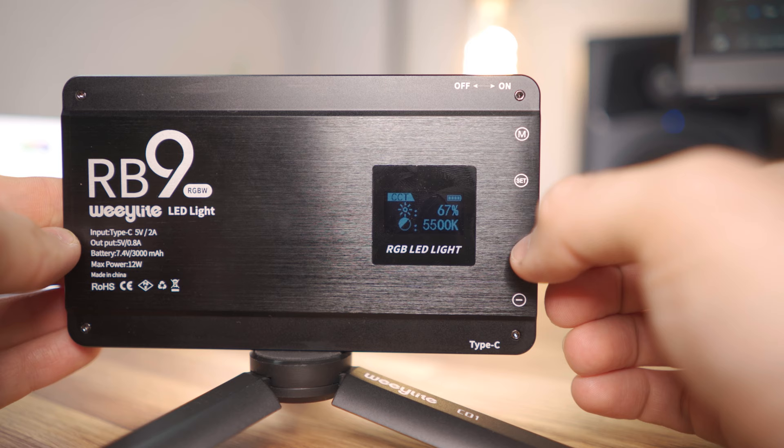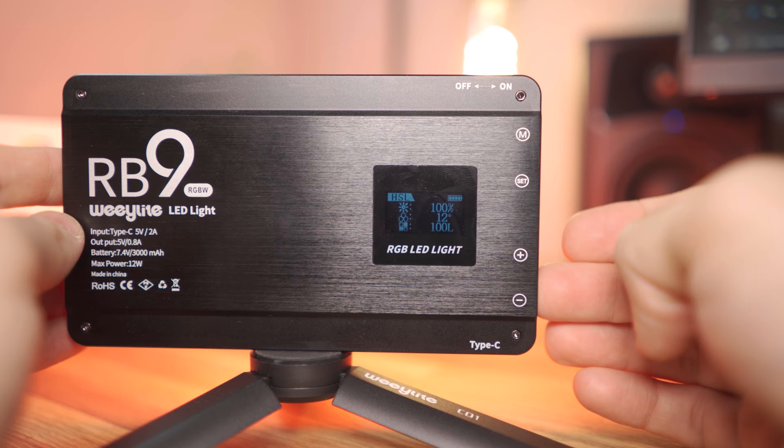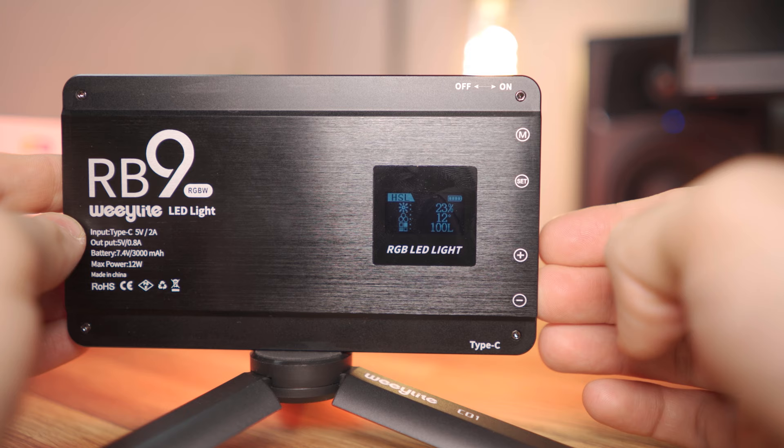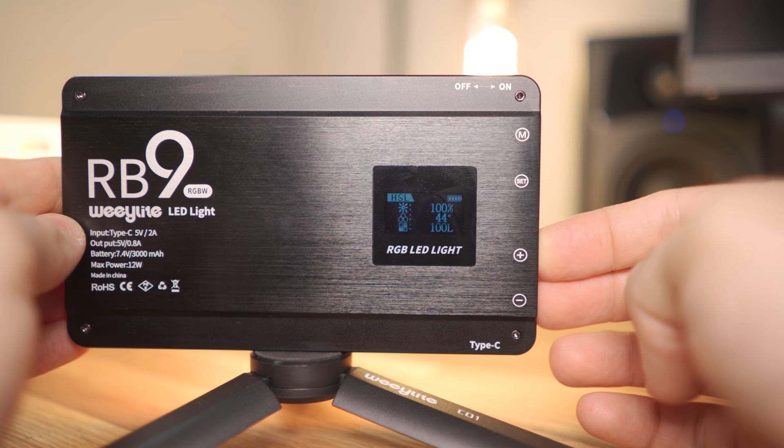The RB9 has four different lighting modes that you can fully customize. The first is CCT — a bi-color mode where you can change from 2500K to 8500K and also adjust brightness from 0 to 100. Then we have HSL — it says HSI on the website but HSL on the RB9 itself — which is your hue, saturation, and luminance. You can change the hue on a degree scale from 0 to 360 degrees across any color, adjust brightness, and even desaturate all the way down to get a white.